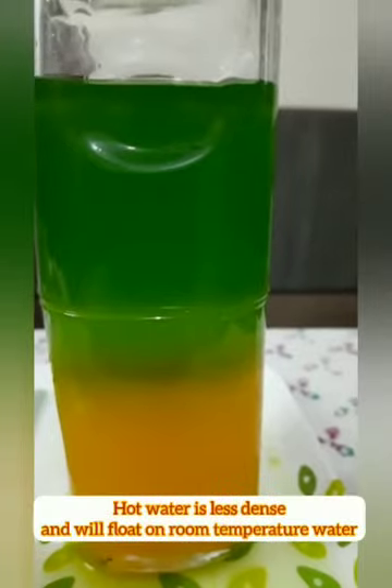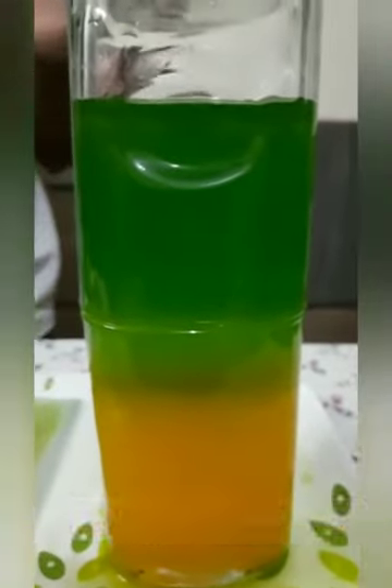Now you can see hot water is less dense and will float on room temperature water.